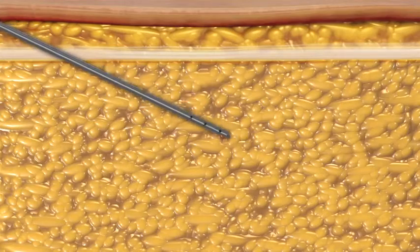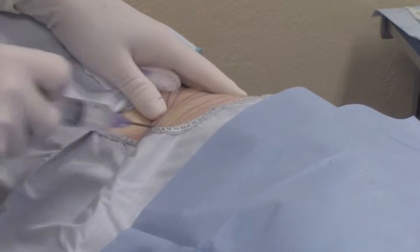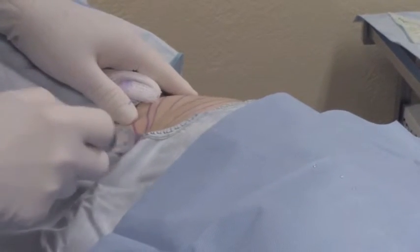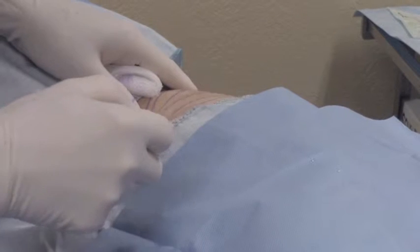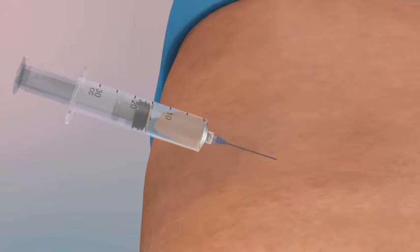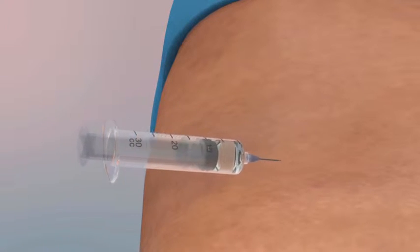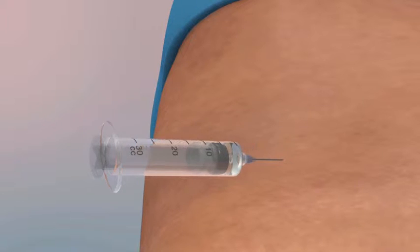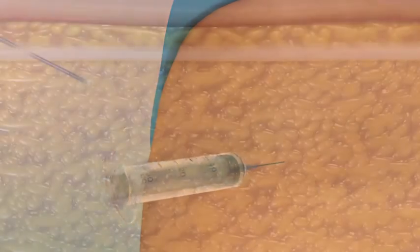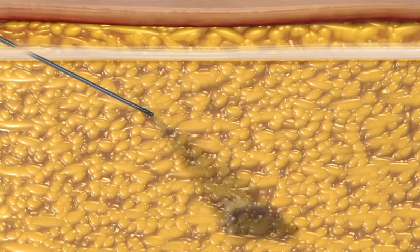The cannula should perforate and remain below Scarpa's fascia in the abdomen. Pass the infiltrator cannula in a horizontal manner within the fat deposit, creating a spokes-on-the-wheel pattern. Slowly inject tumescent fluid during both entry and withdrawal strokes. It is important to evenly distribute the tumescent fluid during injection and avoid pooling of fluid within the donor site. As a general guideline for small volume liposuction, at least one milliliter of tumescent fluid should be injected for every one milliliter of lipoaspirate to be collected.